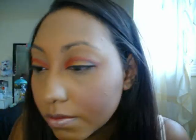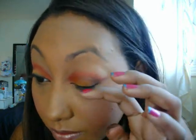Go ahead and do the other eye. Then you can go ahead and do your lower lash line — not the water line, just the lash line. And then stop about halfway.